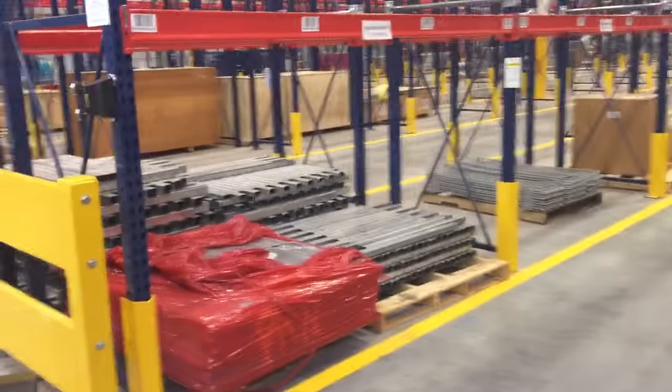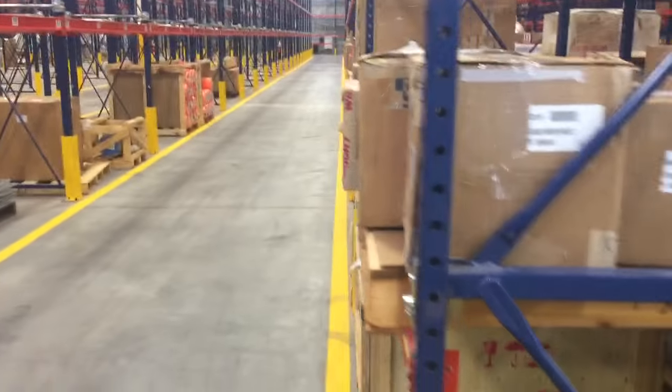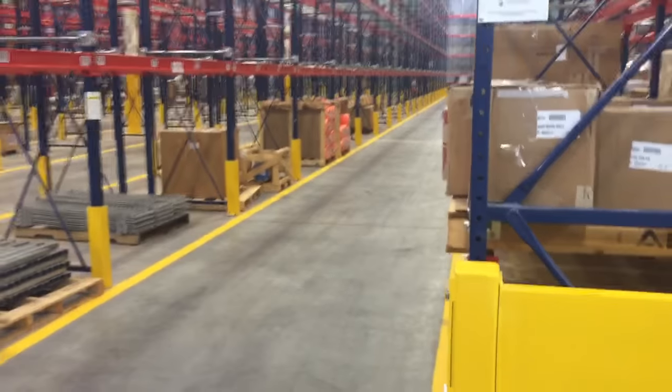We're taking this video to see how close we get with the stand-up forklifts to our racks. Our racks are 9 feet apart.